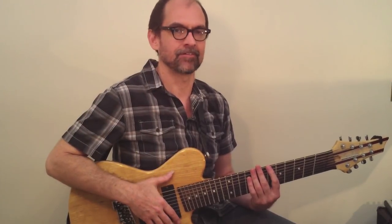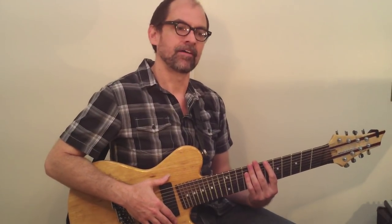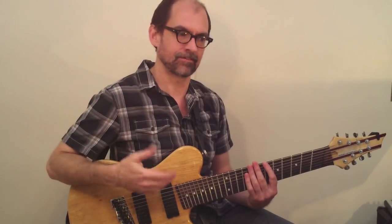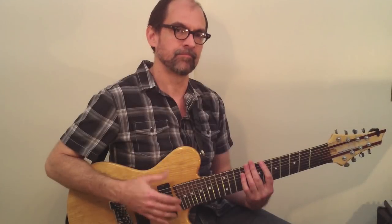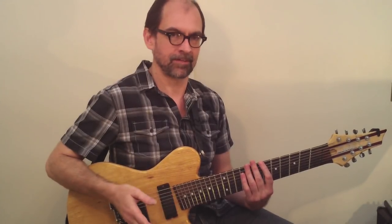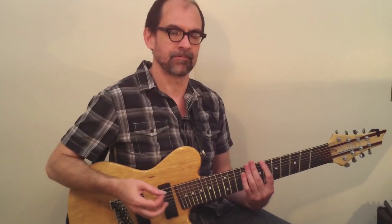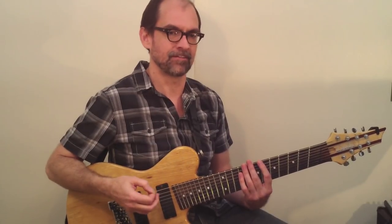Hi, I'm Tom Lippincott and welcome to Jazz Guitar Finger Style Technique. We're going to be talking about everything involved with using your right hand fingers to play jazz guitar today. We'll be talking about both putting down the pick entirely and playing with just your fingers, as well as ideas for playing with the pick and fingers combined.